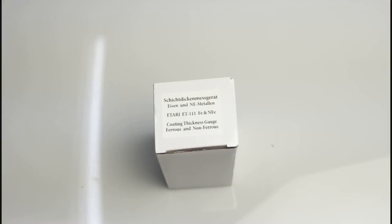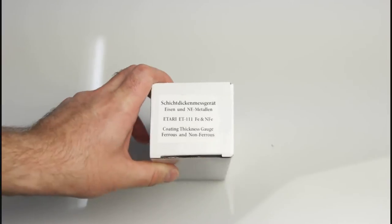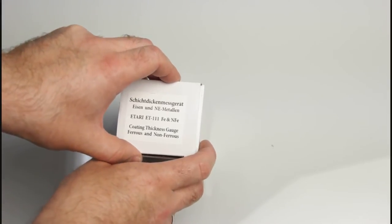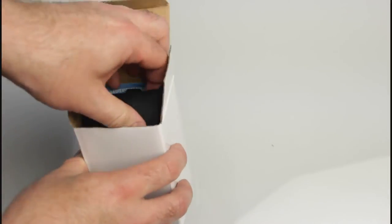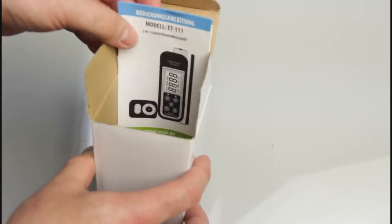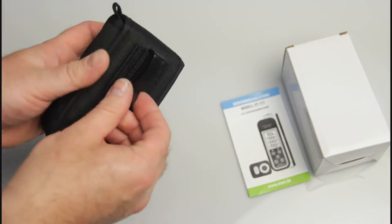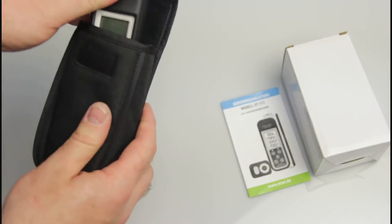Let's meet the new thickness gauge for the automotive market: the Atari ET-111. It's a universal gauge that can measure thickness on ferrous and non-ferrous metals. Let's see what's inside the box. In the gift box we have the manual for this model and the carrying bag with the belt strap.